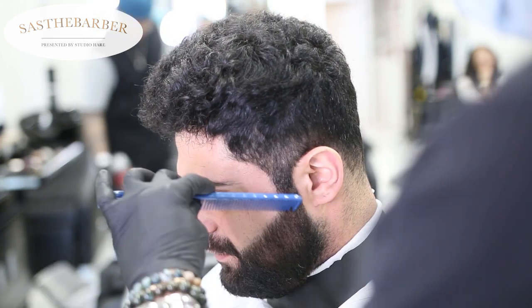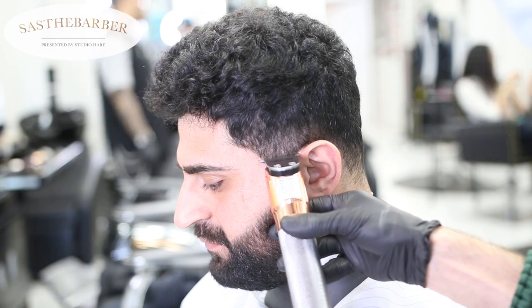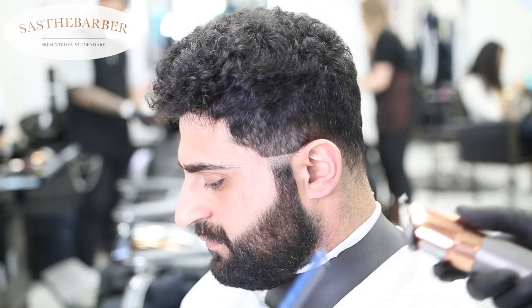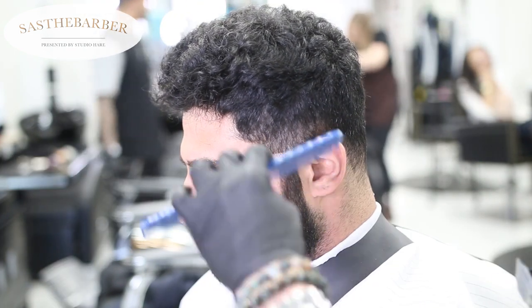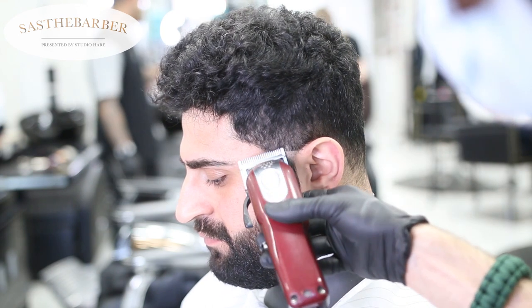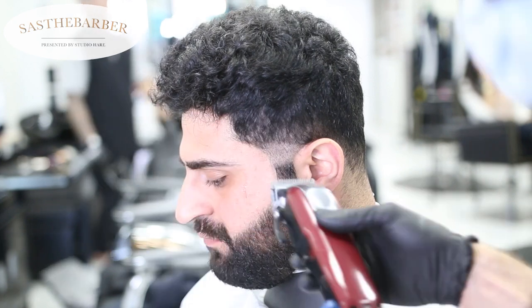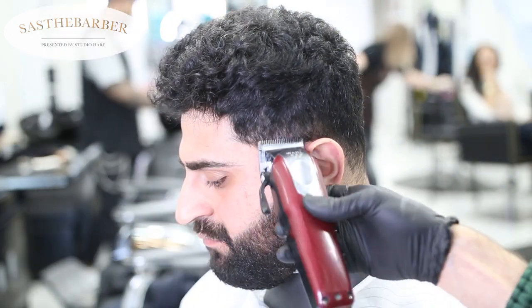Today we're gonna do a mid taper. We're gonna start with the FX Rolls Gold trimmers, go right about almost the top of the ear, take our guideline about a half inch up. That was an open guard.